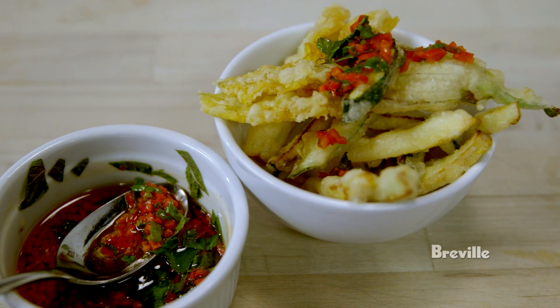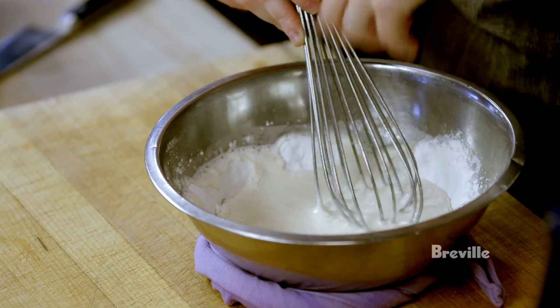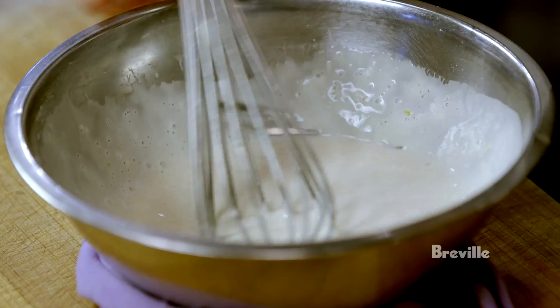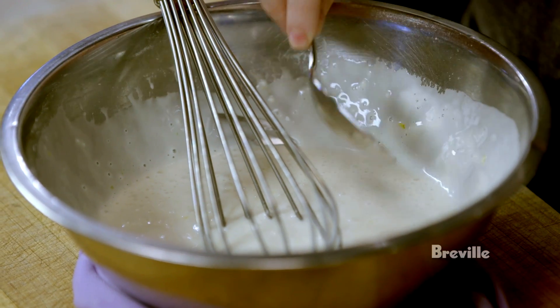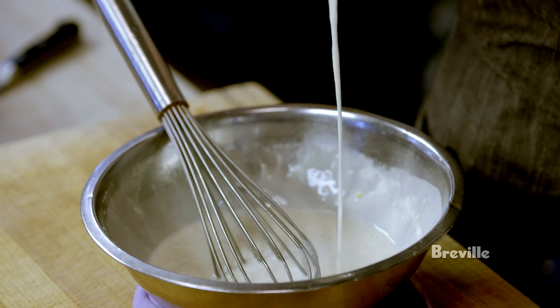I'm making a tempura batter for a dish called zucchini fritto — fritto means fried in Italian. Basically you make a well in the center, add the yolk, then pour the water in the center of the well and all the flour and cornstarch comes away from the side. You want it a little drizzly with a little body to it, but not too heavy or it'll go soggy. That's a good thickness.